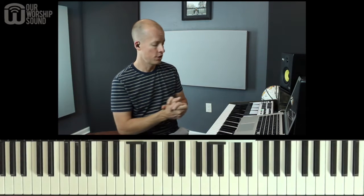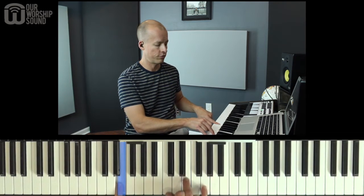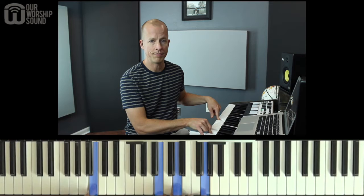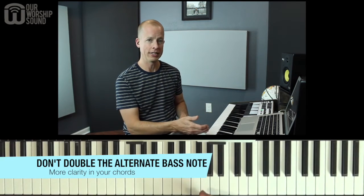The second tip is just like it, except it's for slash chords. A slash chord is when you have a chord for the right hand and then a slash and then a different note designated as the left hand note. For example, C slash E or G slash B. Whenever I play one of these chords, I always leave that alternate bass note out of my right hand.